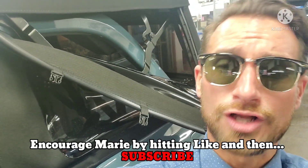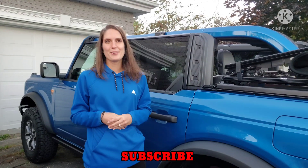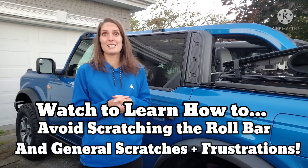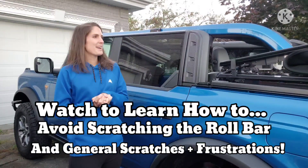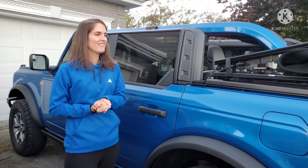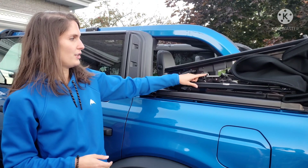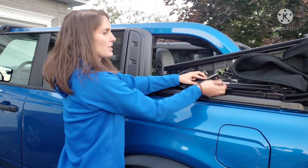Watch to find out how to put the top back on properly to avoid a whole lot of heartache. We just came back from a ride — as you see here in Canada, in the afternoon it's very hot and sometimes at suppertime it's cold. Now we came back and will try to put the top back on. You'll see it's easier when you have the right instructions.